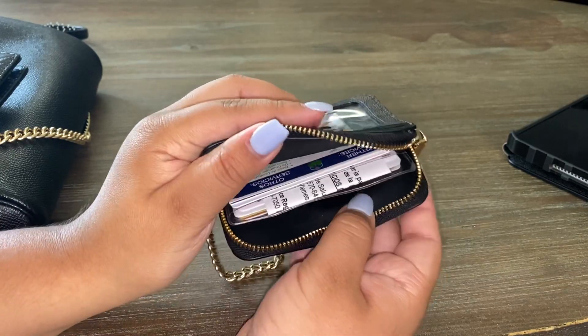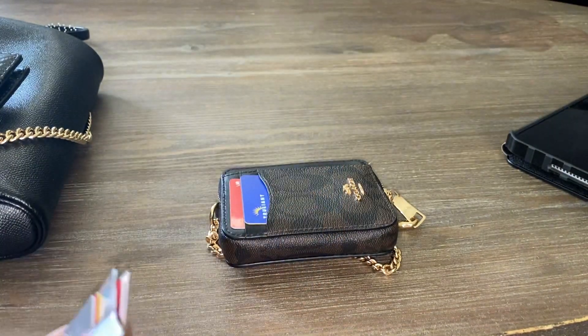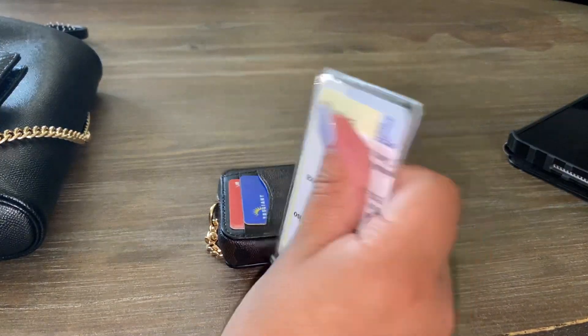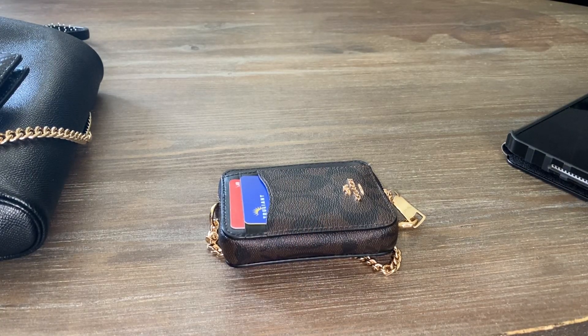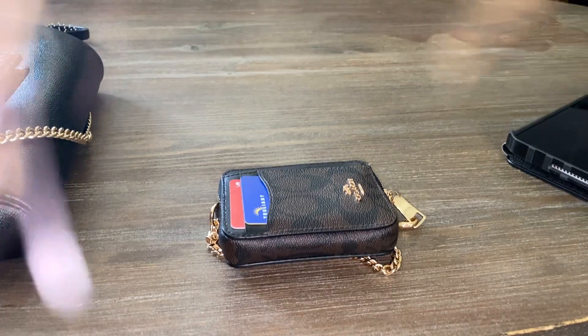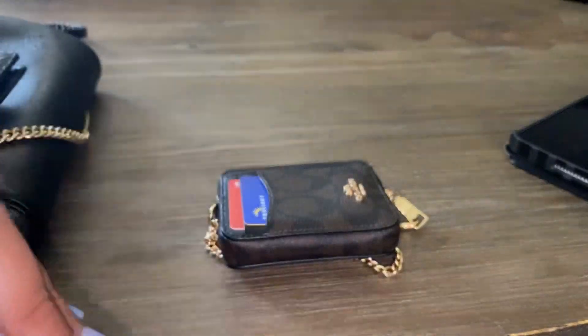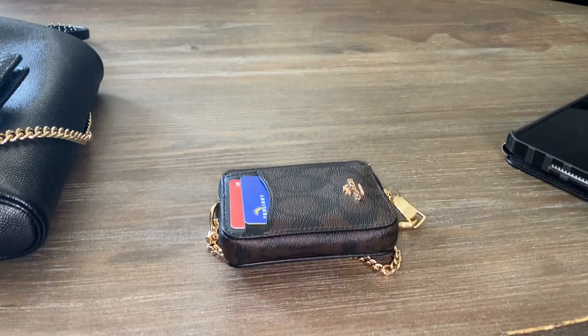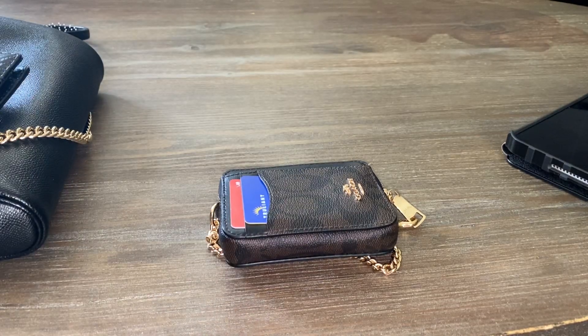This is what fits inside — a bunch of cards and stuff. I have important cards like Medicaid and insurance, a few regular cards, and some business cards. So that's one, two, three, four, five, six regular cards, about three business cards — that's roughly eight cards plus insurance cards, one hard one and the others are paper insurance cards.